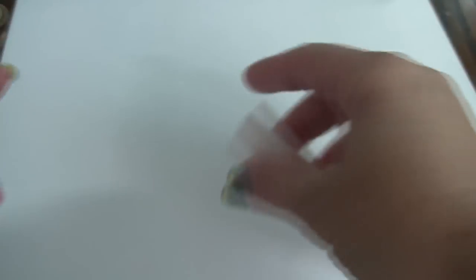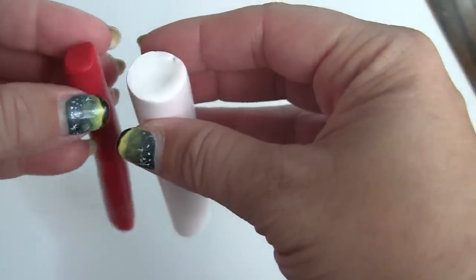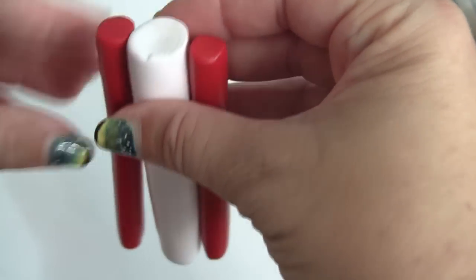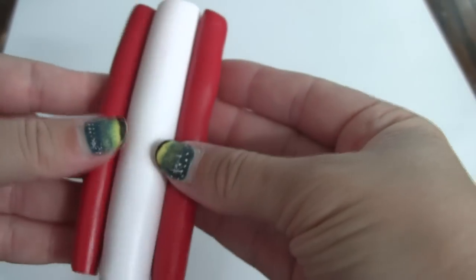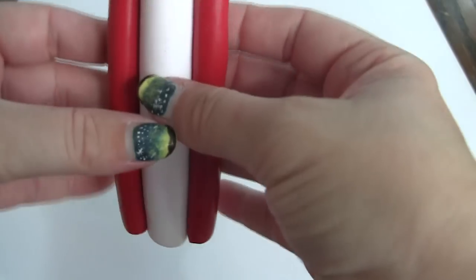For the red log, you just roll out polymer clay into a log. You roll the white out to 1.7 centimeters. Then roll out two reds at 1.1 centimeter and position those first — they go directly across from each other, half and half. Press those in slightly, making sure it's halfway on the other side too.